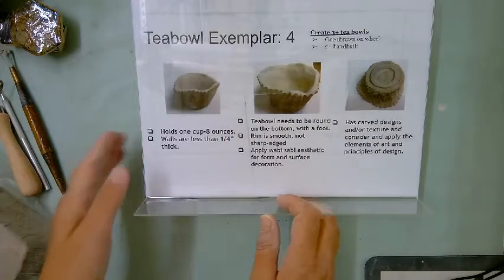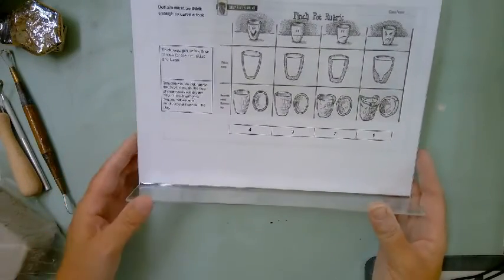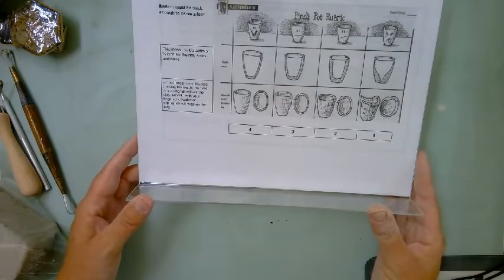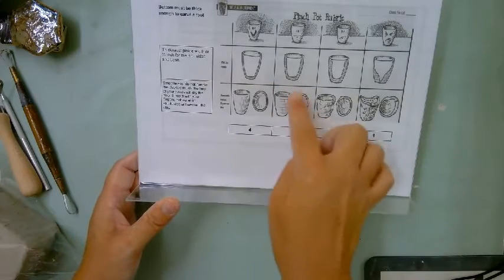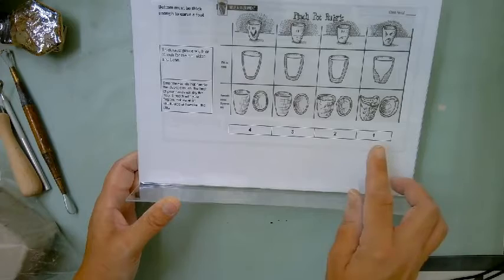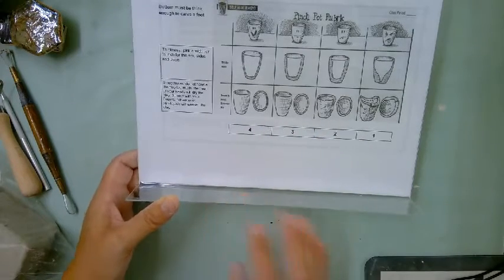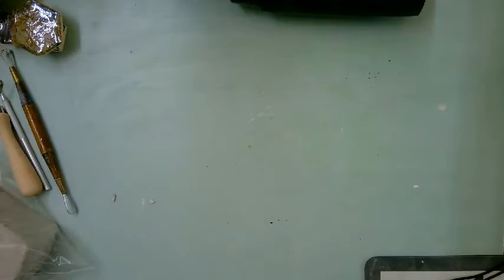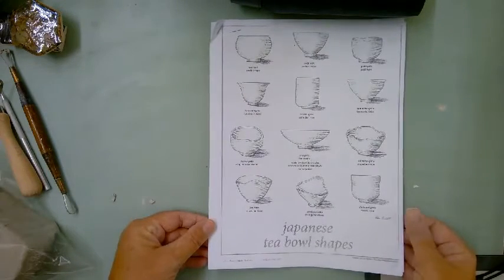On the back is our pinch pot. The Audrey T-bowl starts with a pinch pot, so that's why you guys did the boot camp of the pinch pot. It's good to try to hit a three or four so that you won't have a really heavy, awkward pinch pot in the one or two range. You can reference that to help you when you start to make them.